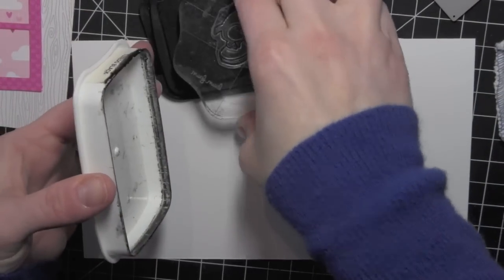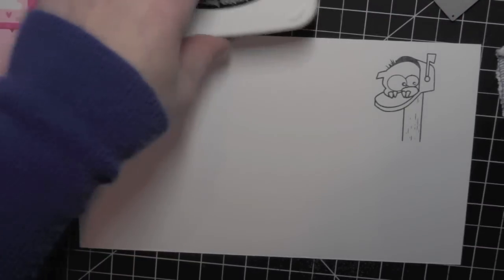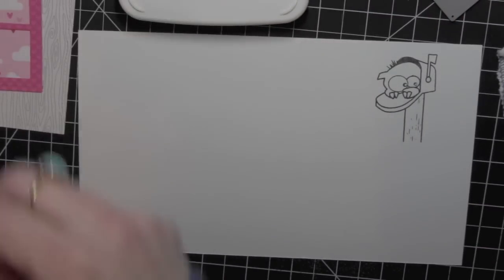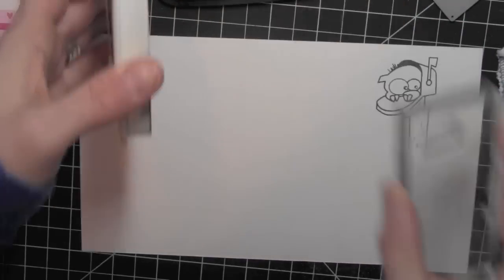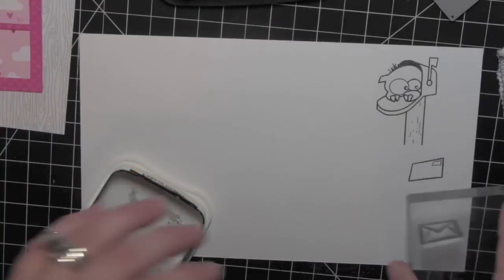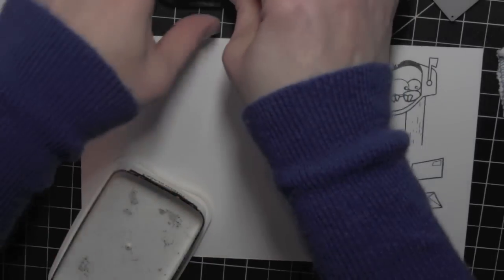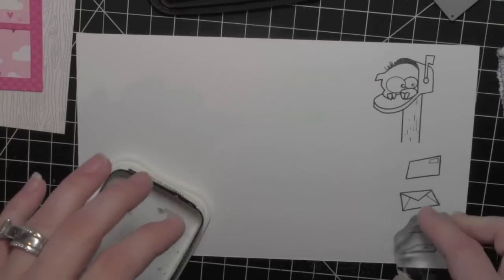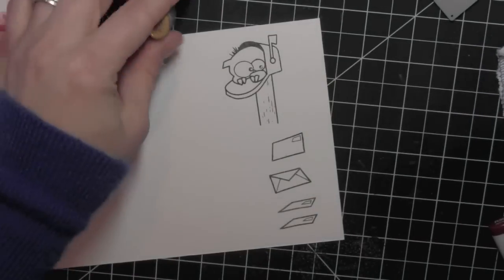Next I'm going to stamp this cute monster hanging out of a mailbox from the Simon Says Stamp Monster Hugs stamp set. This is brand new from their Better Together Stamp and Die release. I'm going to also stamp several of the letters and envelopes from the same stamp set, and then color everything in with Copic markers.